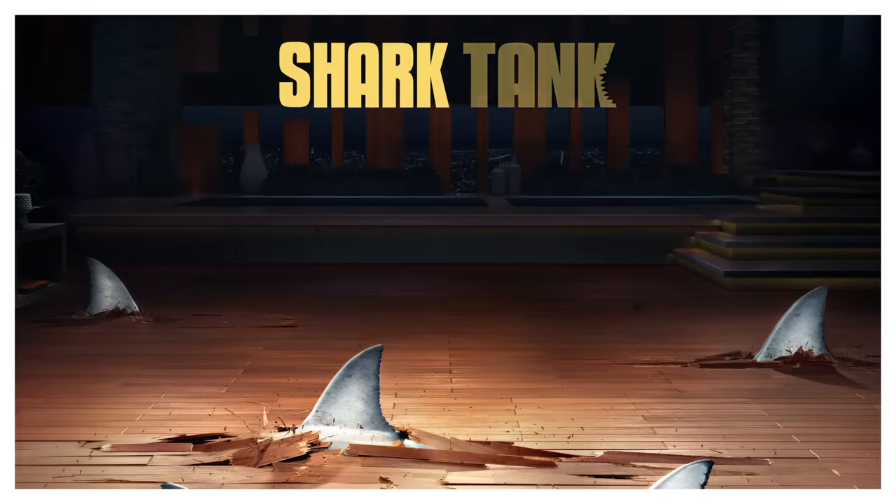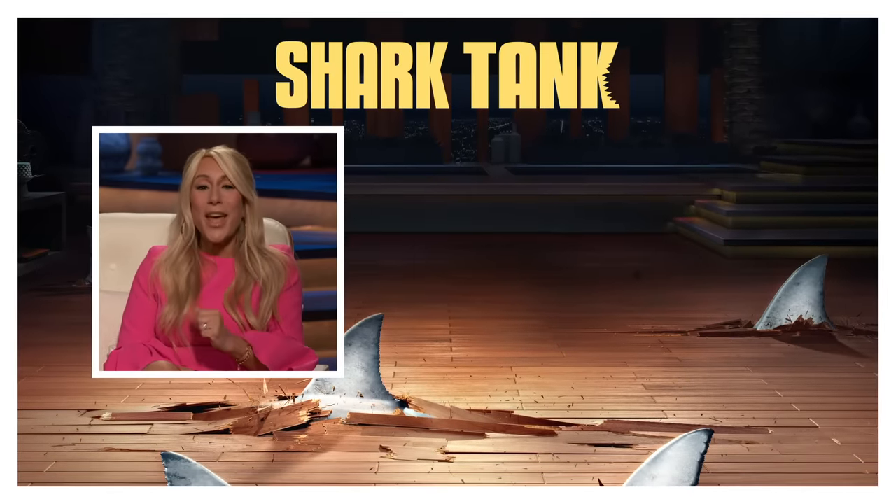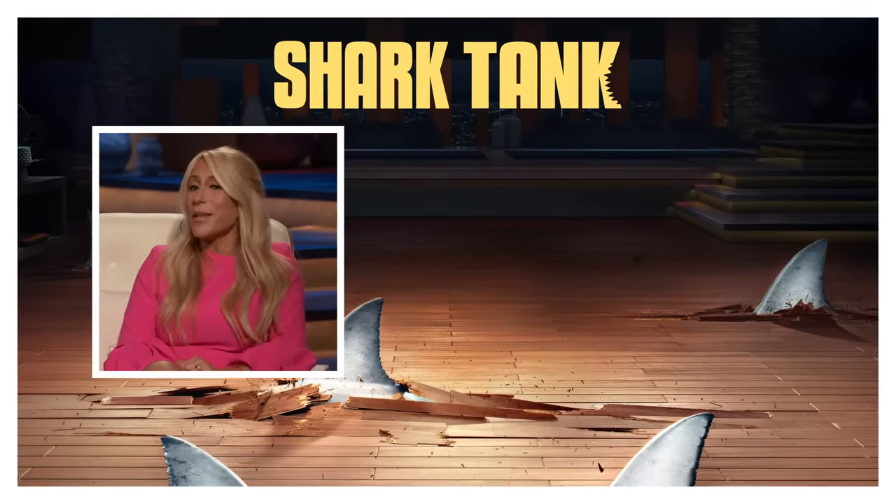You are not subscribed to the Shark Tank YouTube channel? Well then, for that reason, I'm out.